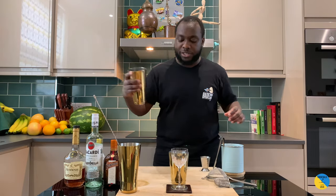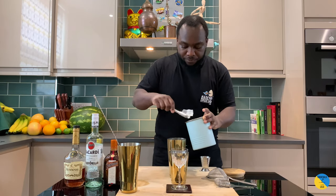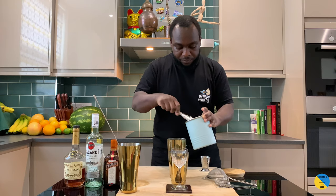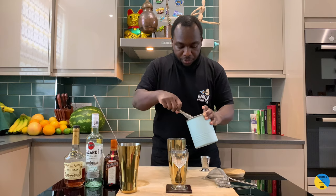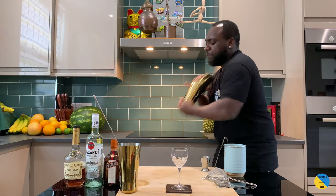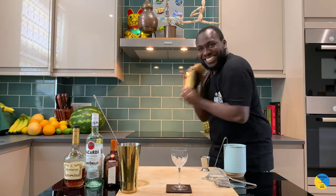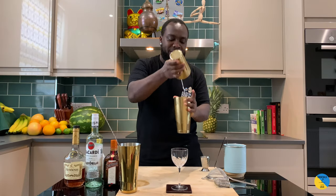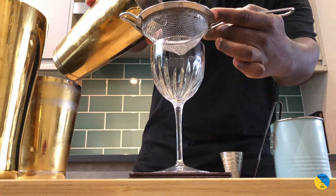It's a shaking drink, so large tin, fill it up with ice, and shake. Then strain it into our glass.